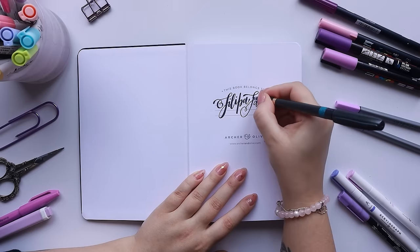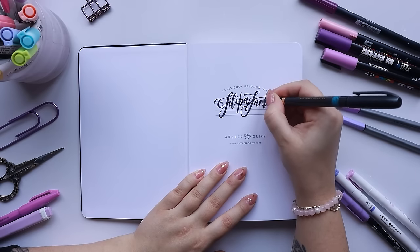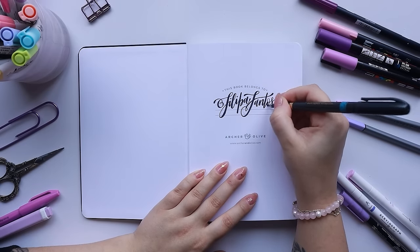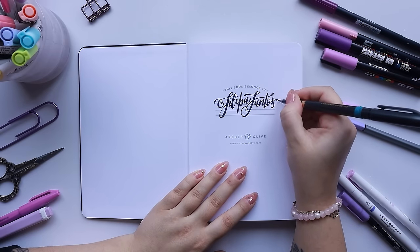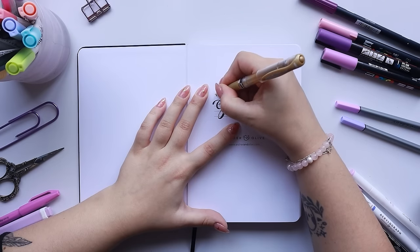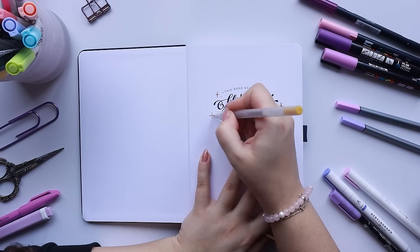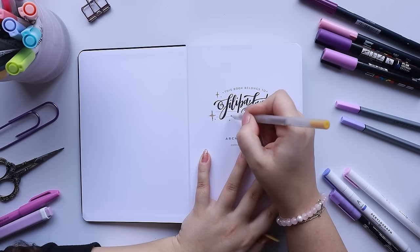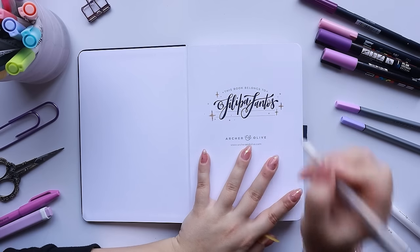The first task is to write down my name on the first page. I love that the Archer and Olive notebooks have this cute little front page saying 'This book belongs to,' and I always love going really extra writing my name out. You can also watch my bullet journal setup videos from the last few years — it's really fun to look back and see what things I've changed or what things no longer work for me. They're all quite different and you can go back and watch all of them if you'd like.